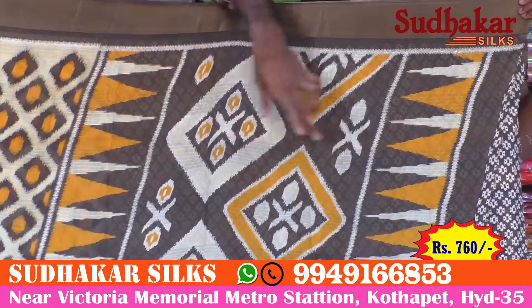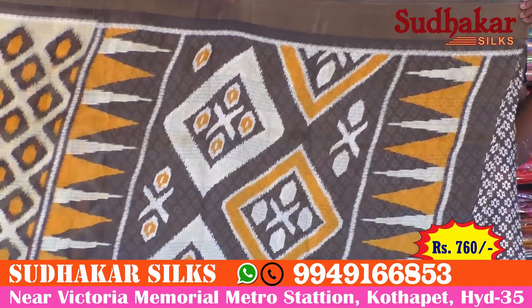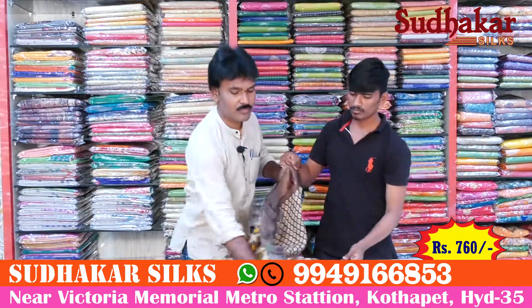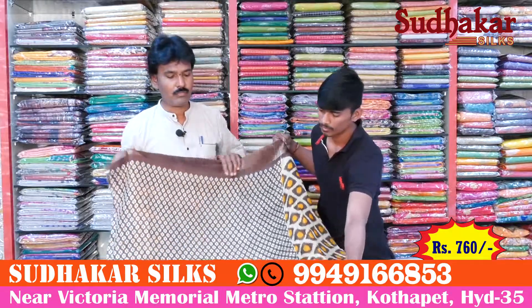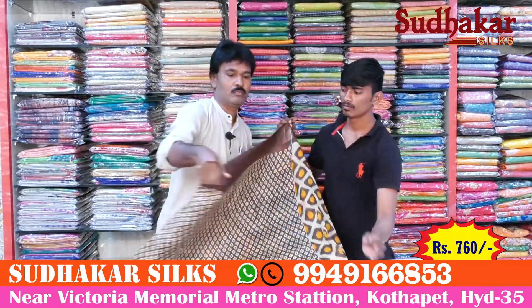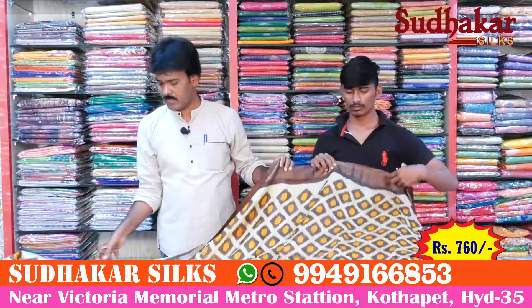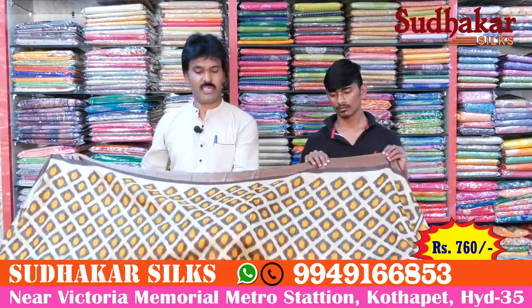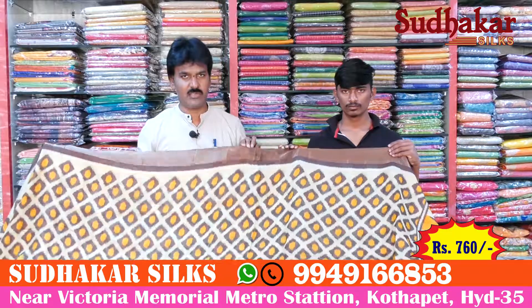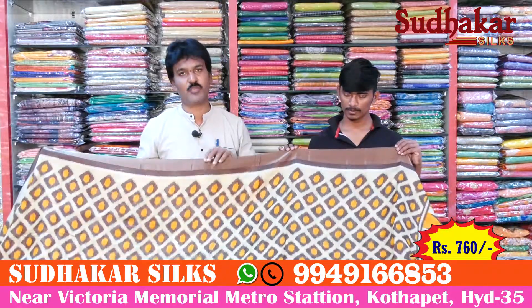There is a small design on the blouse. There are a lot of different blouses. It is lightweight and easy to carry. Only 760 rupees available.